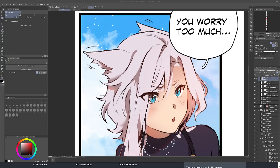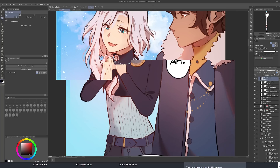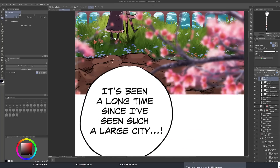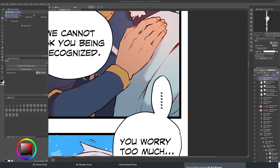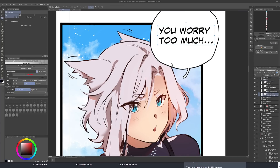This here is Clip Studio Paint, which I desperately want to call Clip Paint Studio and I'm probably going to do that a half a dozen times in this video. This is one of the most popular drawing applications out there, especially in the anime space, for doing things like creating comic book strips, animation, and so on.